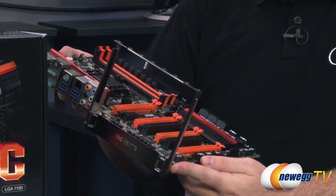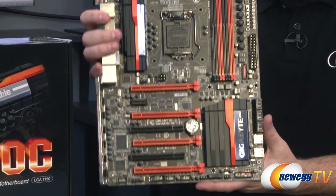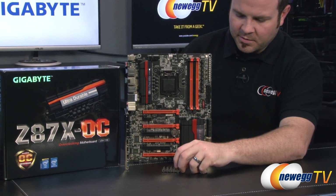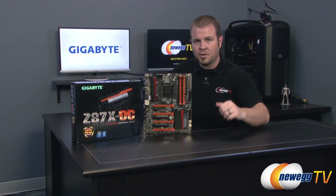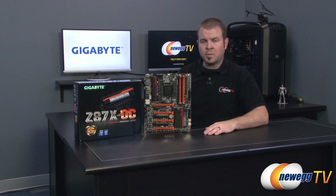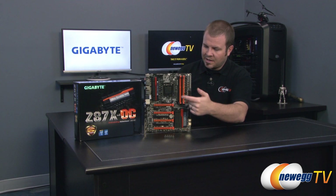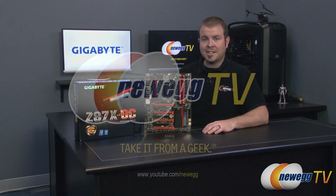Before we close, here's a quick look at the OC brace installed. It fits right on the motherboard and gives you extra support for your PCI Express graphics cards, and also lets you set the board up vertically — very handy. They've also included a set of ten thumbscrews, which you can use to install your video cards onto the brace. That's going to wrap it up for this video — we've been taking a closer look at the new Gigabyte Z87X OC motherboard featuring the Z87 chipset and LGA 1150 socket for Intel's fourth generation core processors. I'm Paul with Newegg TV — if you enjoyed this video, please like and subscribe to our Newegg TV YouTube channel.